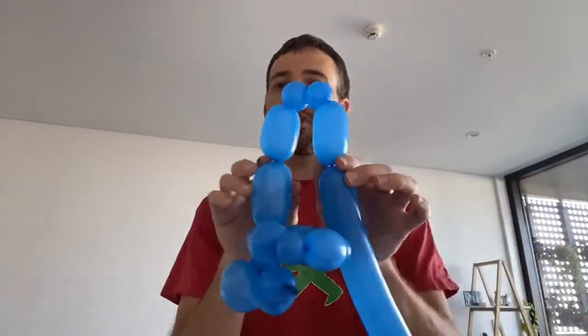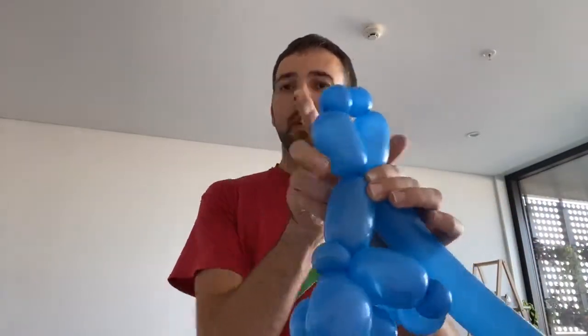About the same size, keeping an eye on how much balloon we've got left. So we end up with body, then leg, foot, foot, and leg. We're going to twist the legs together there, just at the top of each leg.